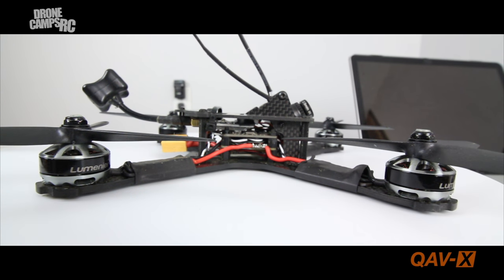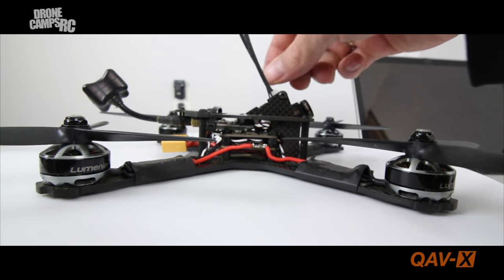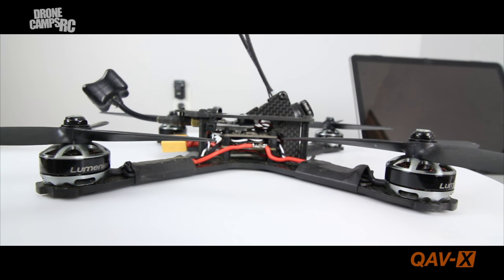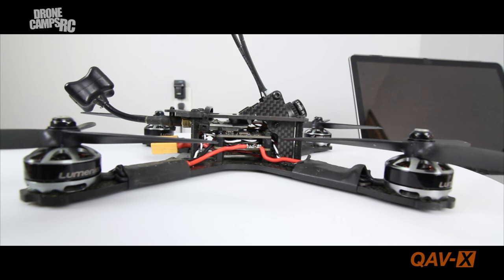It has a pretty decently protected camera in the front — it's not really sticking way out front like some totally exposed low profile frames, so you do have some closure here for the camera, which is really nice. There is a back plate that comes with it that you can mount your GoPro to, and you can run a strap long ways through there. The three millimeter bottom plate was a little worrying at first, but after flying this for a few weeks I can give you an honest opinion.